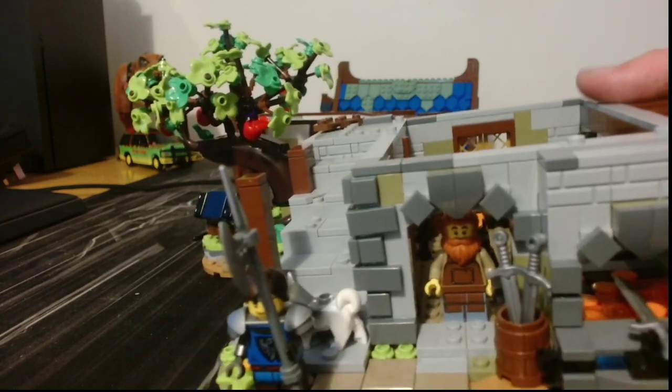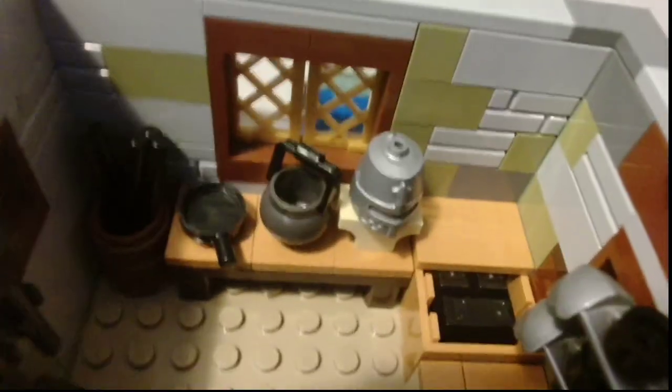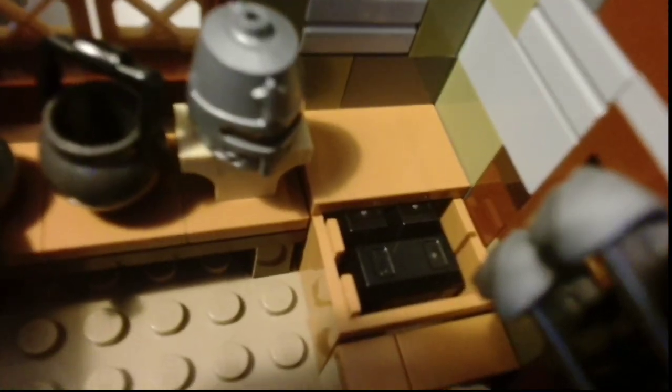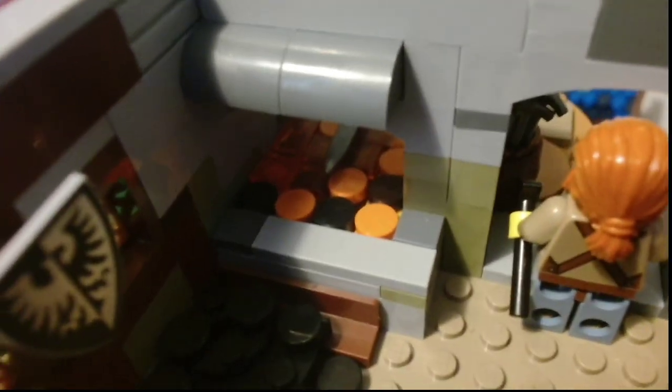Now we can take a look at the smithy. There's a forge. If he wants a quick bacon or something, we've got some iron in the chest there. We've got a helmet, some armor on display with a shield. There are some cleaning tools to clean up the fireplace, and some metal rods in there. There's the other part of the forge — the back side of it with a shield. A very nice little build.